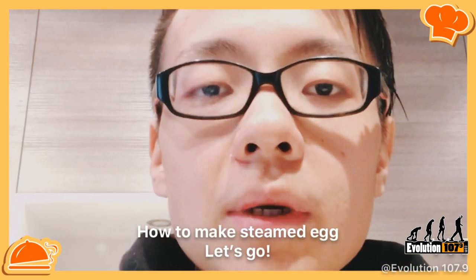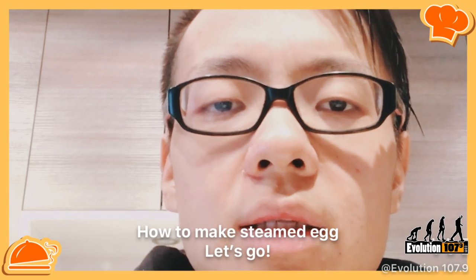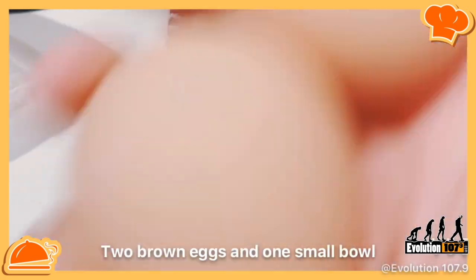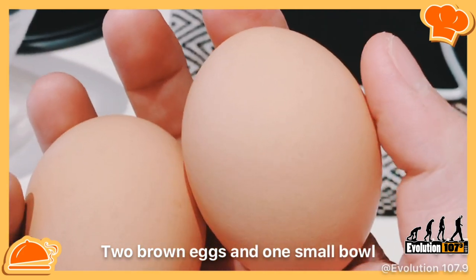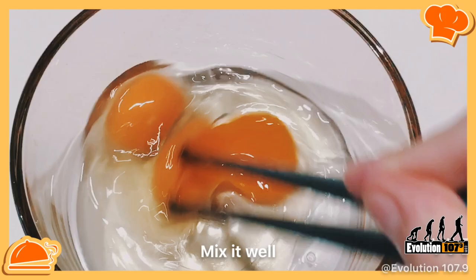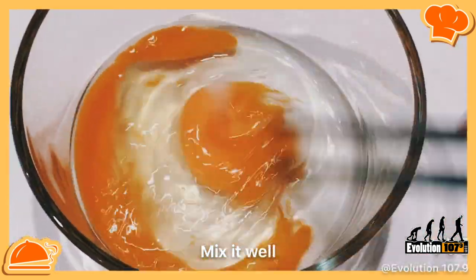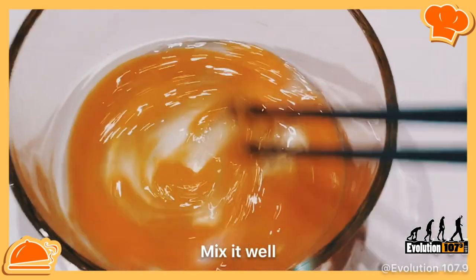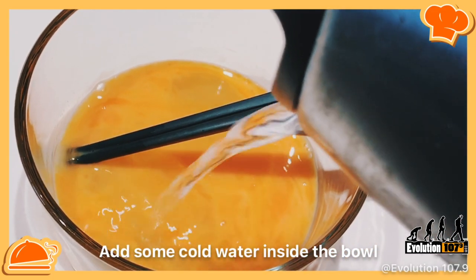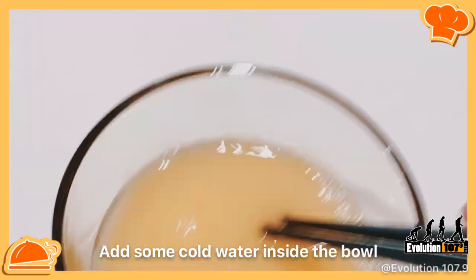I'm going to make the traditional steamed egg in Chinese style. First step: you need two brown eggs and one small egg. Mix the eggs well — you definitely need to mix well. Then put some cold water inside, not too much, just a little bit, like this.